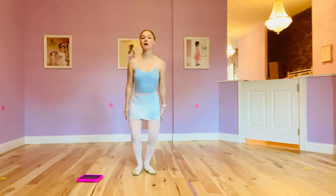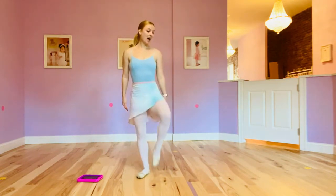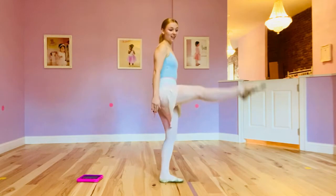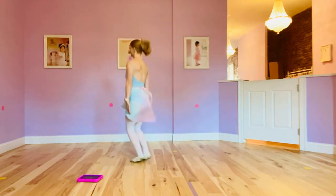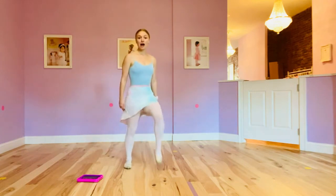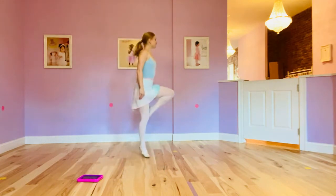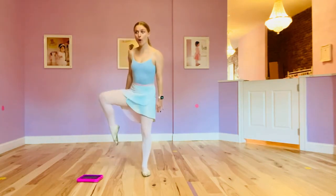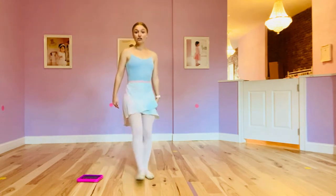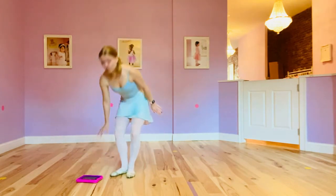Maybe you jump, jump, jump. Can you just dance with your legs? Only with your legs. March. Up. Down. Just dance with your legs. Quick, quick, quick. Slow legs. Straight legs. And breathe.